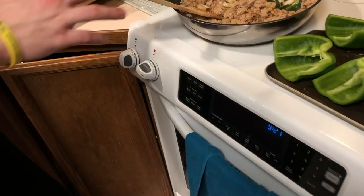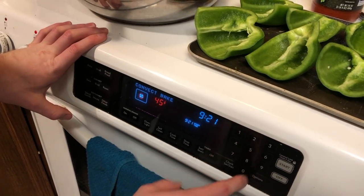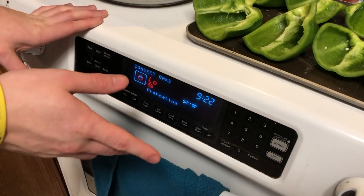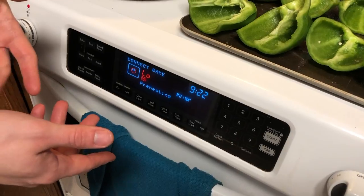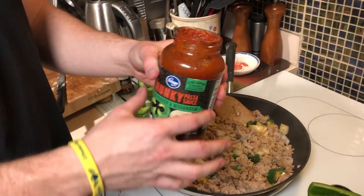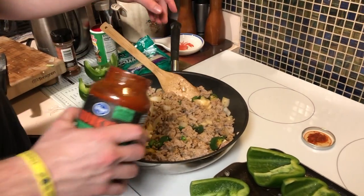Now we got to set the oven since the meat is almost cooked. We're going to put it on bake at 450. This is a convection oven so it's going to 425 — it depends on whatever oven you're using. We're going to add our marinara to the meat. I'm going to use about half a jar because I don't want it to be too runny since we're going to put it on the bell peppers.